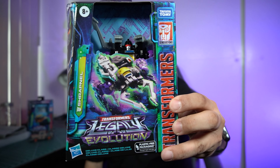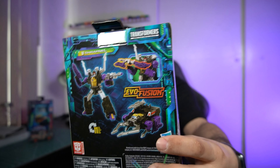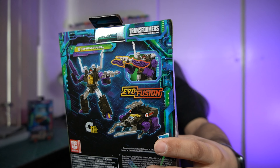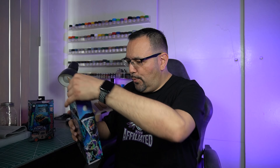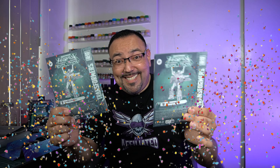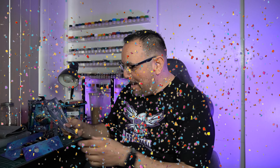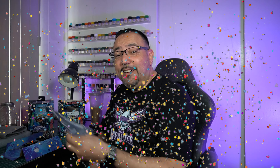Here we have Transformers Legacy Evolution Shrapnel — looking very shrapnel-y. I am so glad that he is part of the Evo Fusion gimmick; it would have been ruined without it. Why are there two instruction booklets in here? We scored a double booklet! If anybody wants one, hit me up.